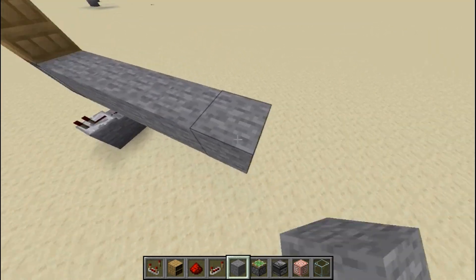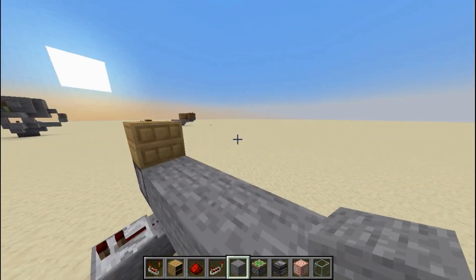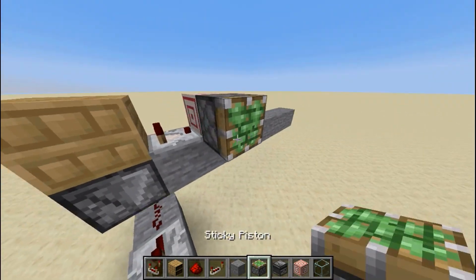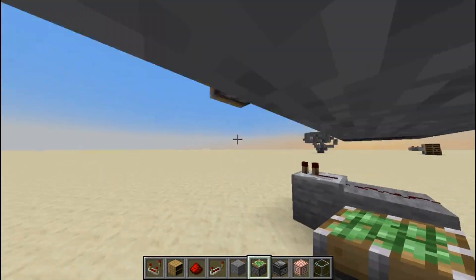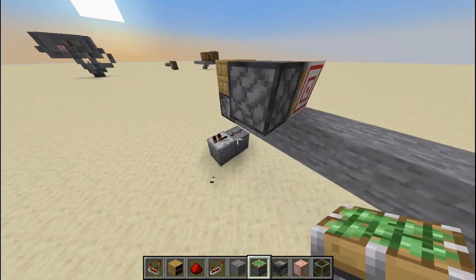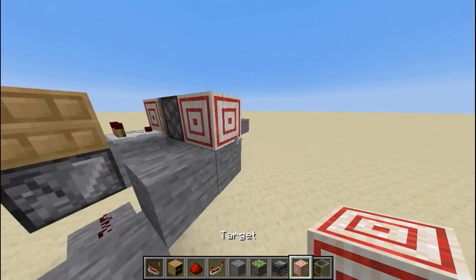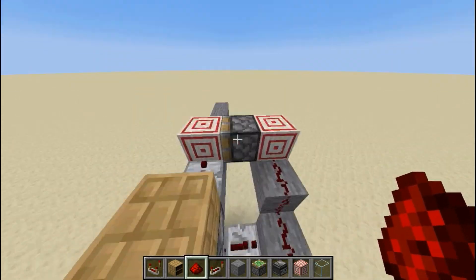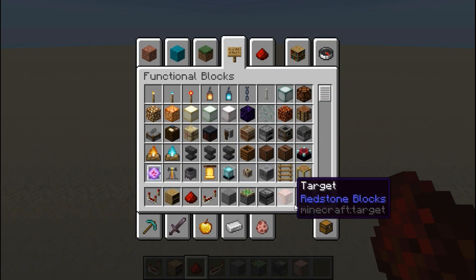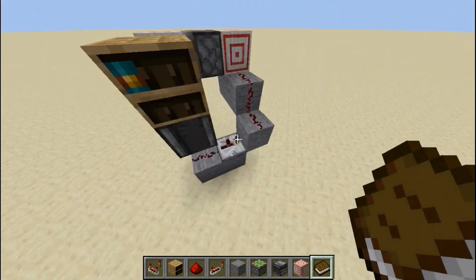Next, build this out. If you're doing three slots you can build it out this far — you can adapt it based on what you have. You want to put a comparator here, a target block here, and then a sticky piston going into that. Then build up like this and power your sticky piston. Make sure this is on more than one tick.